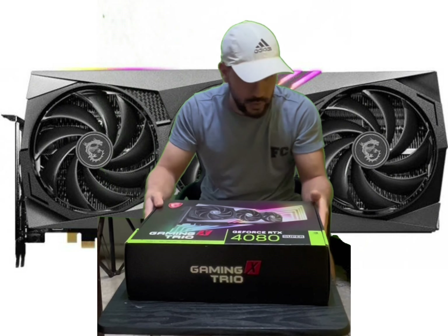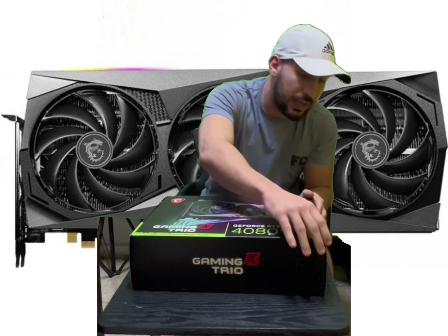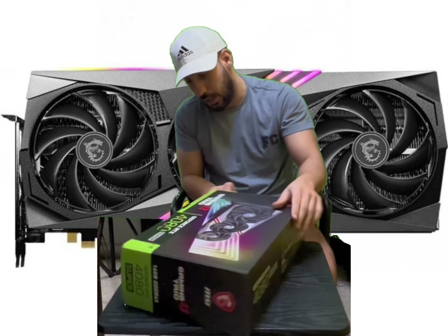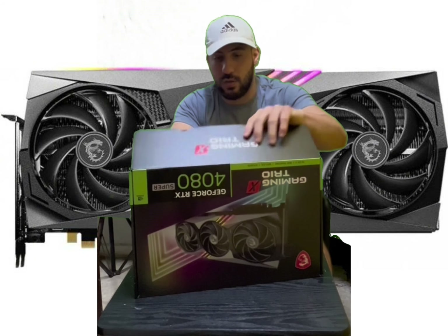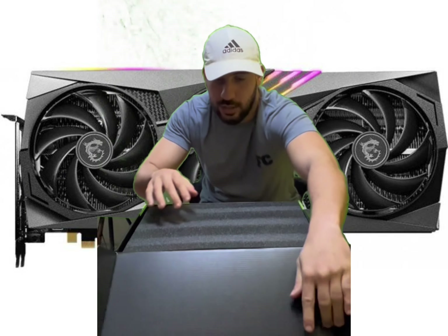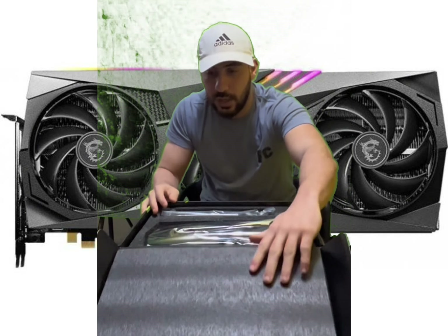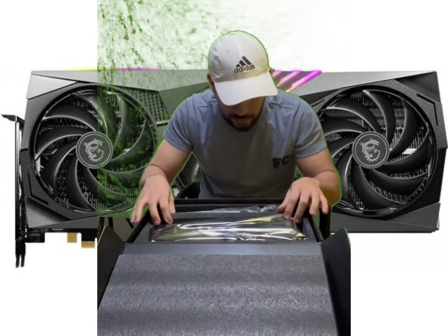I am the first on YouTube right now to do this unboxing. One, two, three — okay baby, this will be here. Surprise!